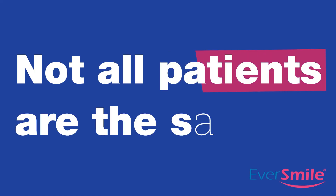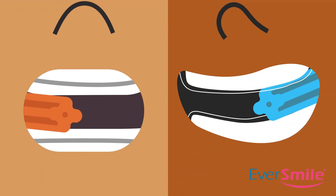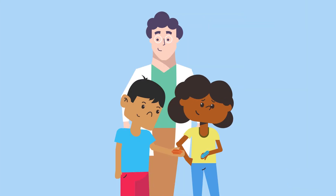Not all patients are the same. This is why Eversmile developed dual-hardness OrthoChews — hard in orange, soft in blue — allowing patients to choose their preferred comfort level. OrthoChews enhance your orthodontic experience.